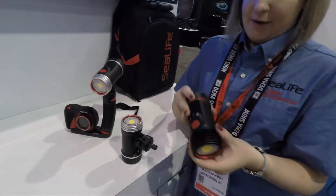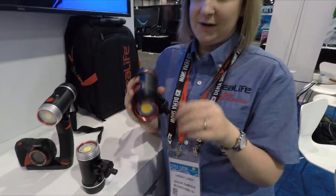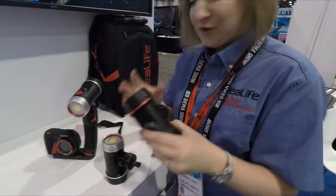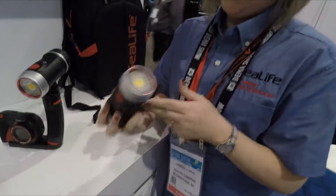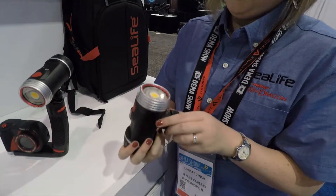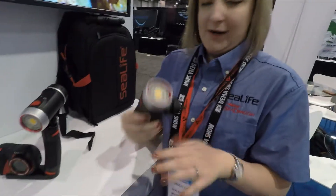That one we're really excited about. It also has an auto brightness feature which depends on how close you are to your subject, so once again you don't overexpose anything. And then we have the 2000, which is a nice solid light. They both are ADCRI with a 120-degree wide beam angle, so you'll get everything you need.